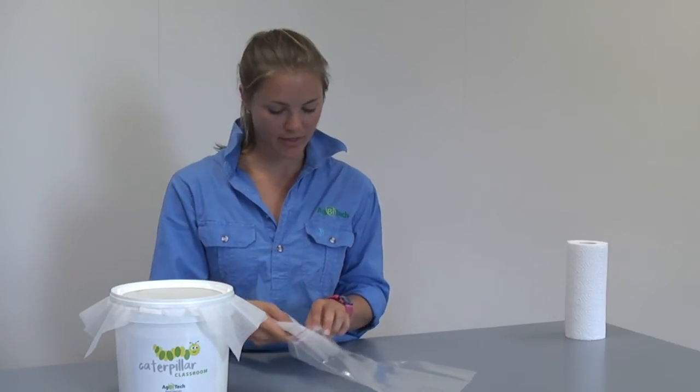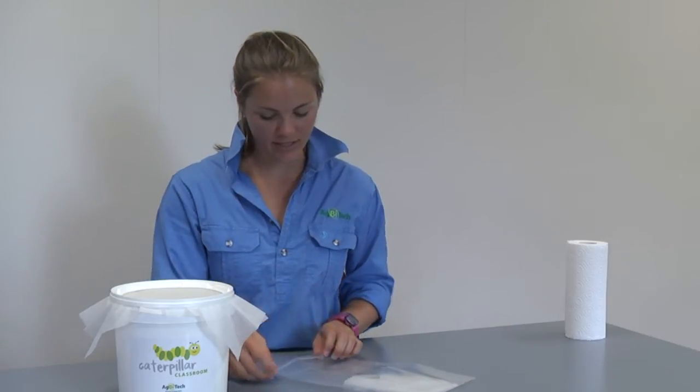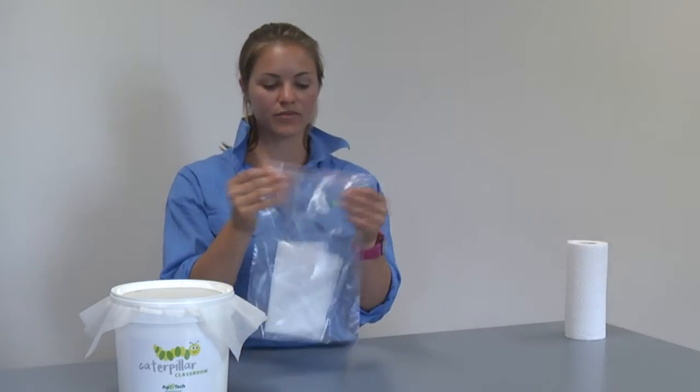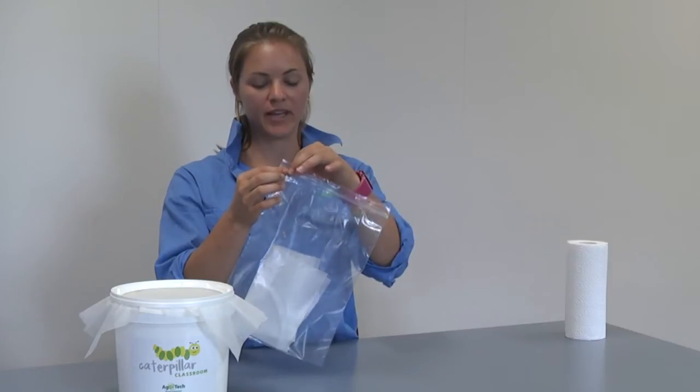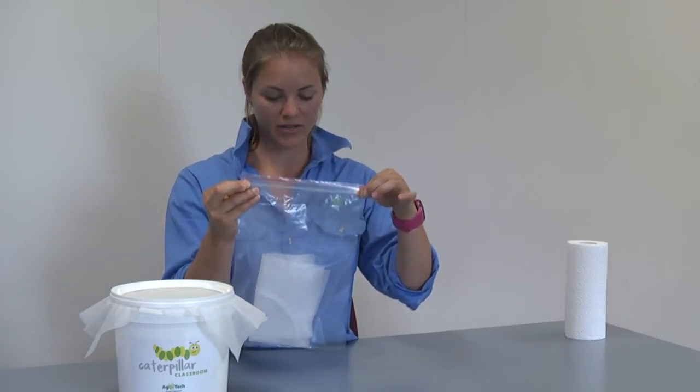Carefully fold your nappy liner with eggs on it and place it inside the zip-lock bag provided in your Caterpillar Classroom kit. Just before you close it, make sure there is some air in there so that if your eggs hatch into neonates they have oxygen to breathe. Repeat the egg collection process daily.